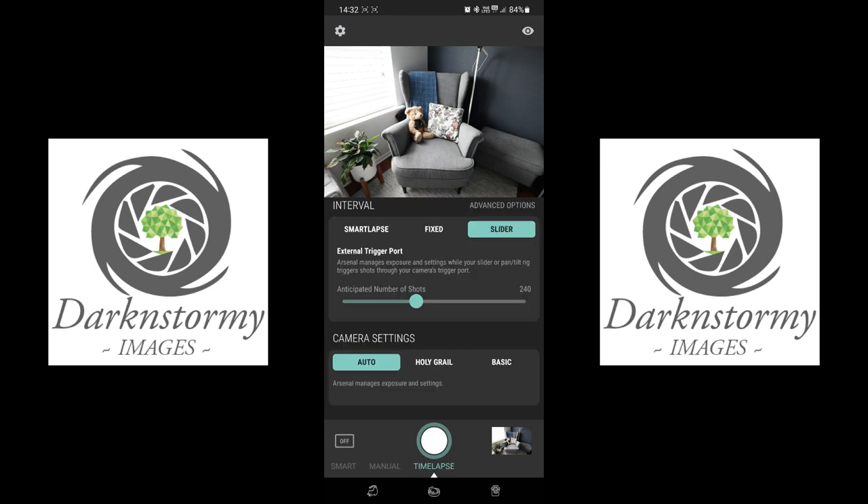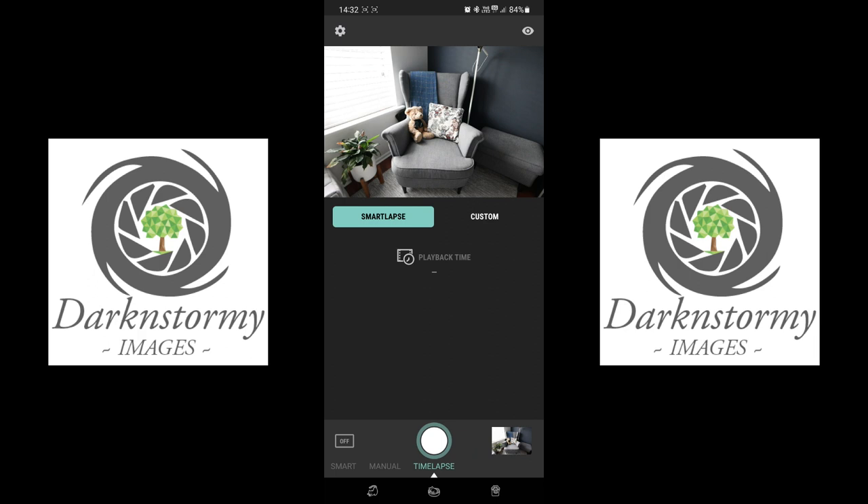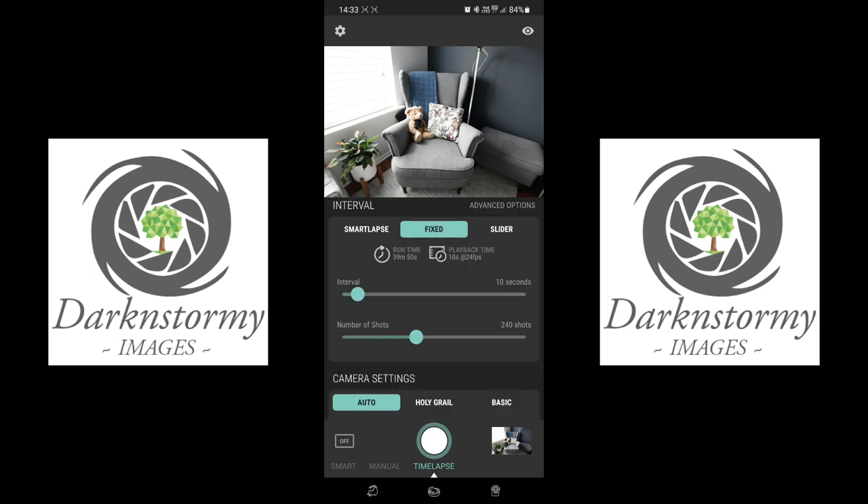Over to Time Lapse. Smart Lapse is as simple as focusing and pressing the time lapse button — it works everything out itself, looking at how busy the scene is and how quickly things are moving. Custom mode lets you configure it yourself. For a fast-moving scene like fast clouds or traffic, lower the interval and increase the number of shots. Right here it says run time is 19 minutes for 10 seconds of playback.